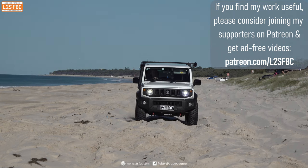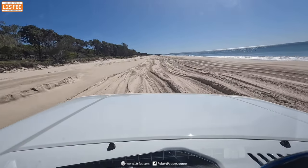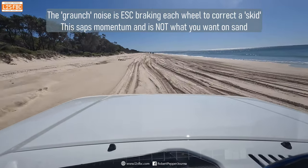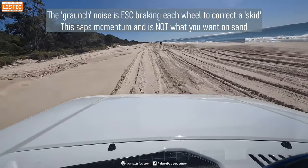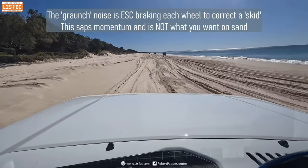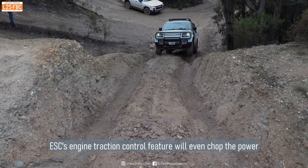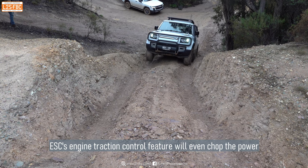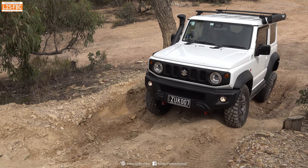Just watch this Jimny fight against its stability control. Stability control will even cut or restrict the throttle if it detects that the car is getting into what the computer thinks is a dangerous situation.